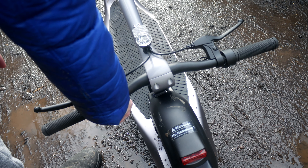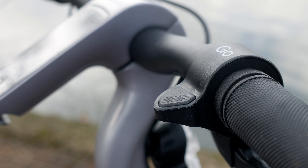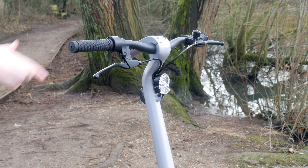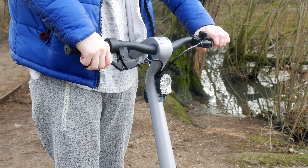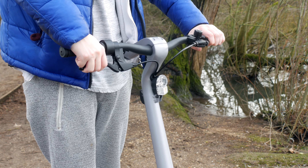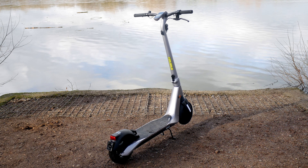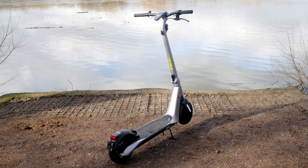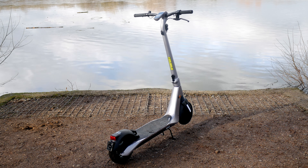With that price tag comes some impressive things to look out for. To start with, this electric scooter is not lightweight by any means. At a weight of 22kg, that is almost double the weight of the popular Xiaomi electric scooters. The weight does relate to the material used — there really isn't much plastic used on the exterior here. The build quality is high end and that does reflect in the design.